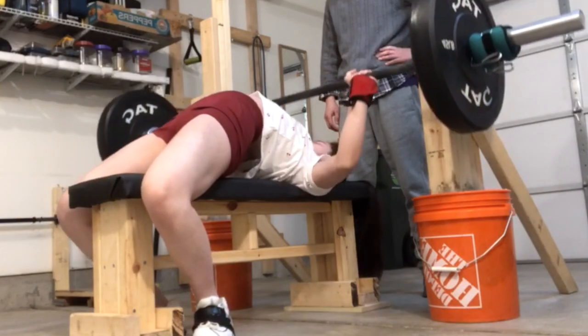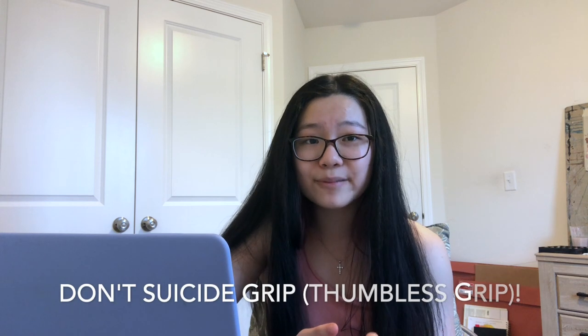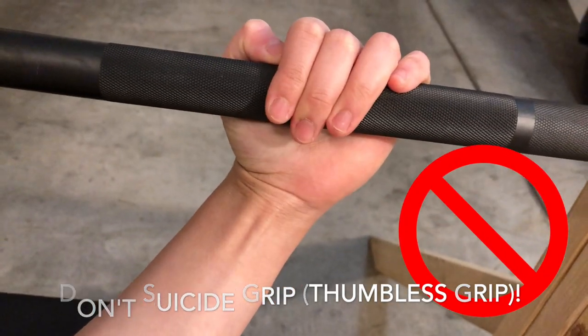Wrist wraps don't allow you to bend your wrist too far backwards, decreasing stress on your wrist. For wrist angle, I find a slightly bent position to be my strongest instead of straight up, because of the diagonal bar path. As a beginner, think of stacked wrists first — you'll naturally develop that slight wrist angle as the weight gets heavier. Do not suicide grip your bar. It is really dangerous because the bar can easily slip out of your hand. It's called suicide grip for a reason.